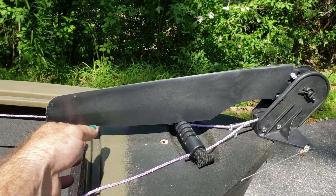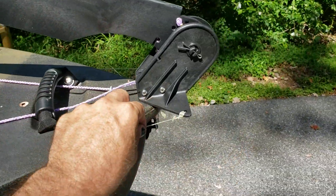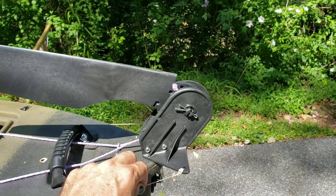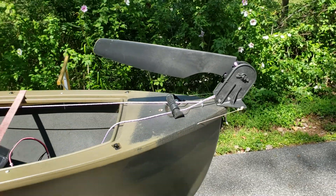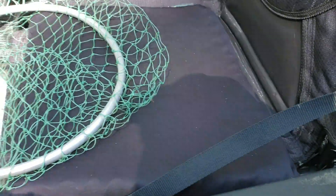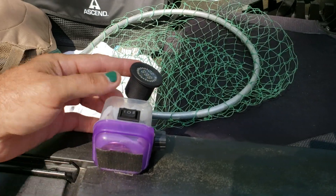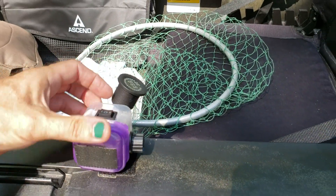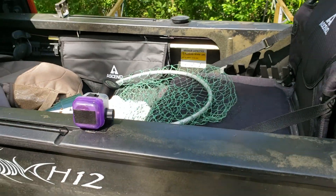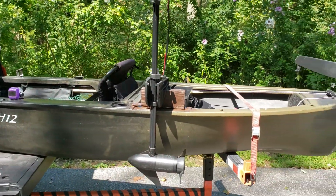With the rudder I can deploy from the sitting position — that's what these strings are for — and then these are my foot control steering. So I can steer, I've got infinite variable speed control, I've got the capability of switching from forward and reverse, all sitting right here at my fingertips. And that is my battery monitor while I'm out on the water. All in all with the mods I've made it is a sweet setup.